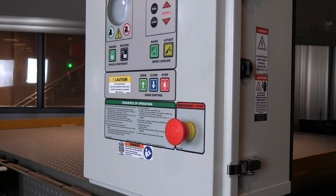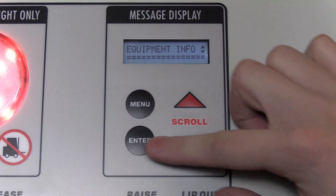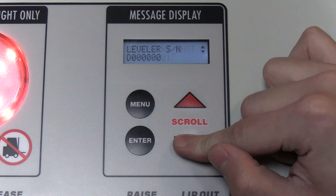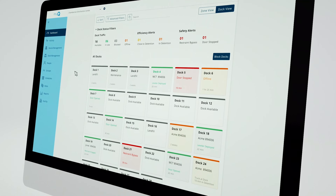Unichock restraints are also equipped with IDOC controls. Not only do these technologically advanced controllers provide equipment and operation information right on the controller's interactive message display, but they can also be connected to the cloud with MyQ Dock Management for real-time loading analytics.